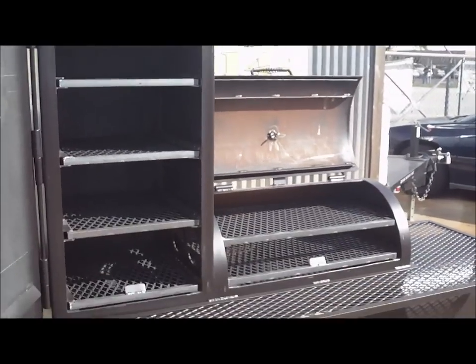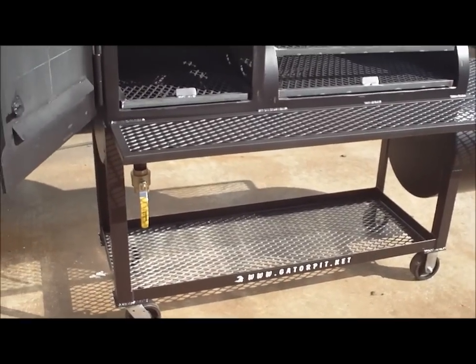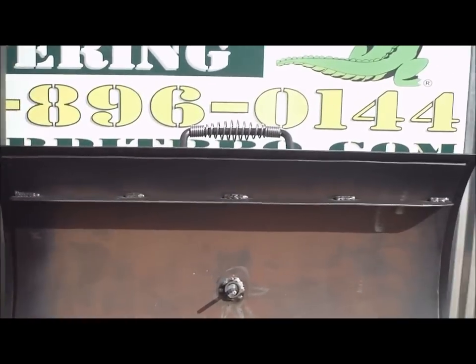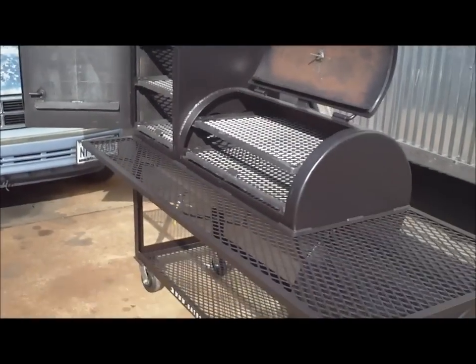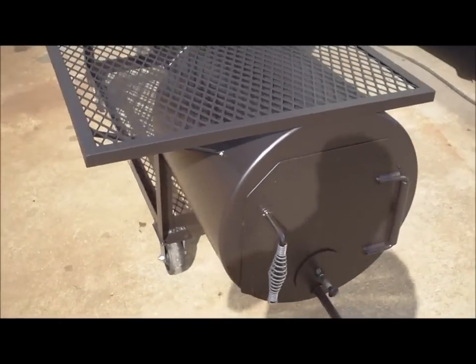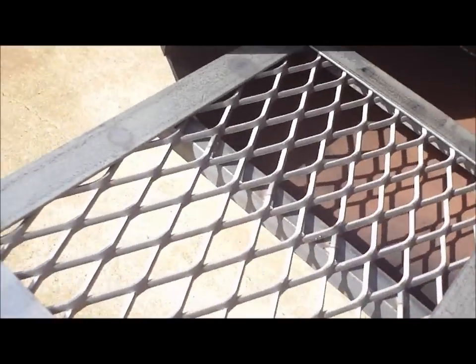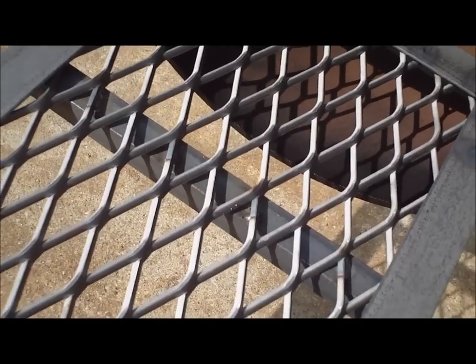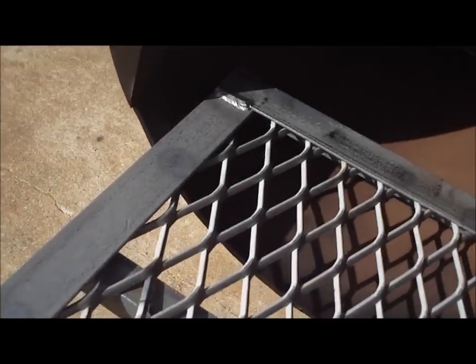Quarter inch thick steel — upright, quarter inch thick main chamber, quarter inch thick firebox. This is true Gator Pit quality — beautiful pit, beautiful welds, outstanding construction. Handles that you won't ever have to replace — they won't rot, won't rust, won't break off. Getting into the firebox, you have a heavy duty angle frame wood and charcoal fire grate — this is quarter inch thick steel expanded metal, reinforced in the middle to prevent it from sagging, giving it longevity over years of service. We make everything heavy, we make everything commercial quality, we build it to last.